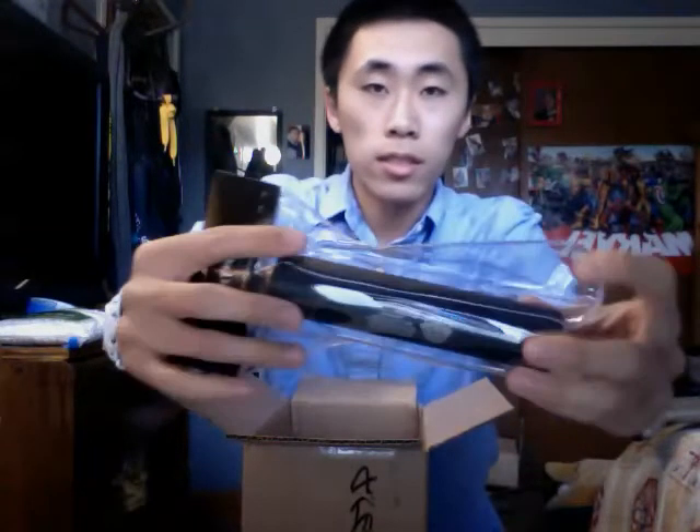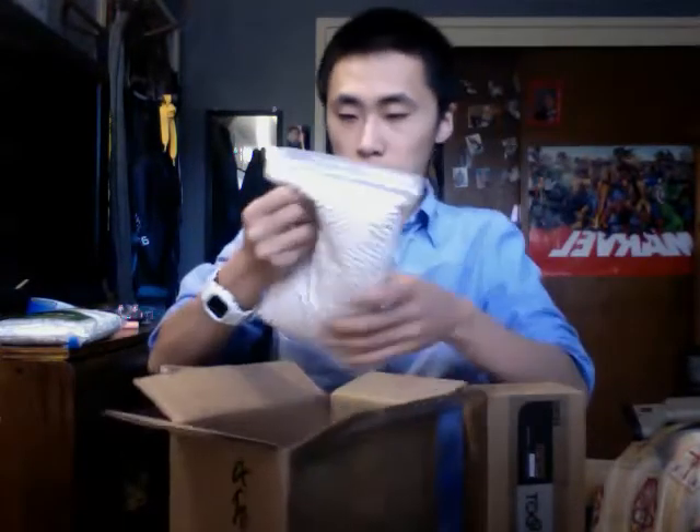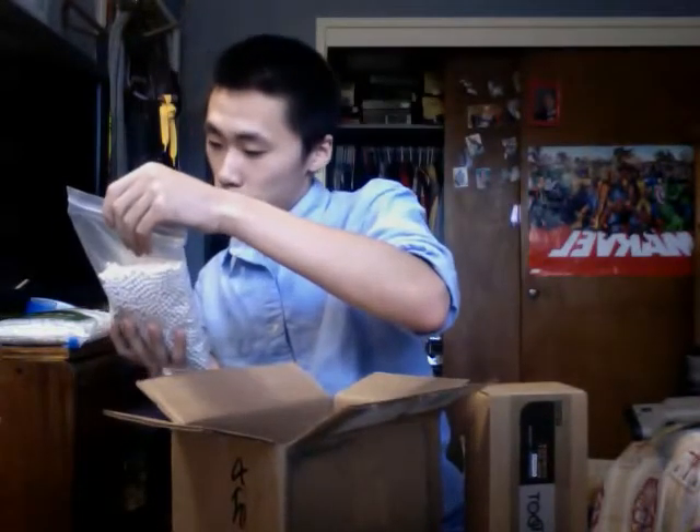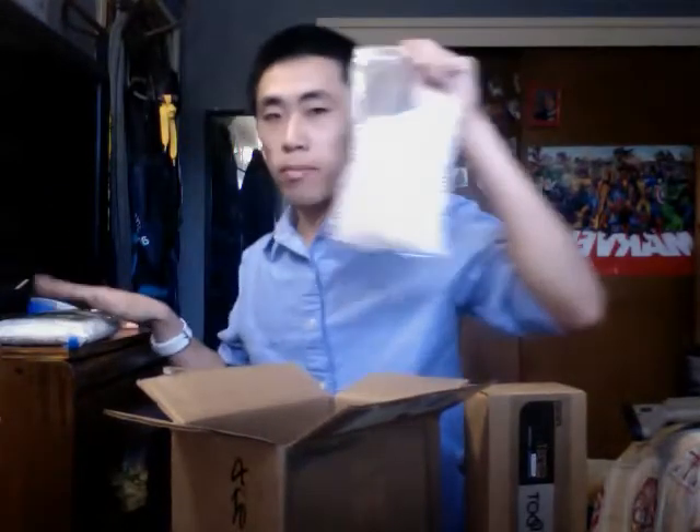There's a mock suppressor here — Special Forces. I don't know if I could do a review on that but I'll try. Also 0.25 BBs — awesome. And these are bio BBs, so yeah. Alright, let's move on to the box.